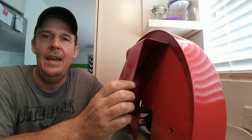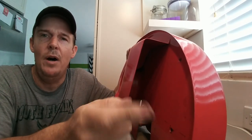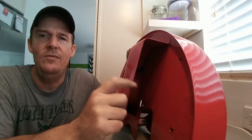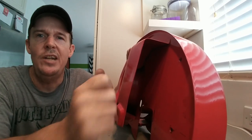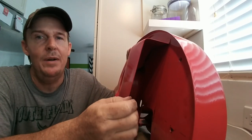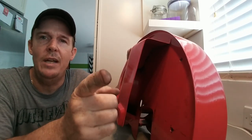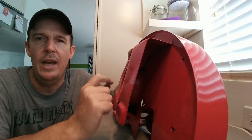I want to start giving a shout-out at the end of videos to somebody in the Volkswagen YouTube community. This video's shout-out goes to VW Life — great channel, check them out, they do a bunch of bus stuff and great videos. As always, God bless you and your family — catch you on the next video.